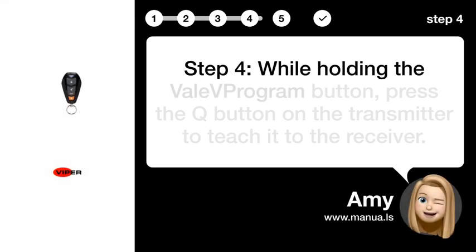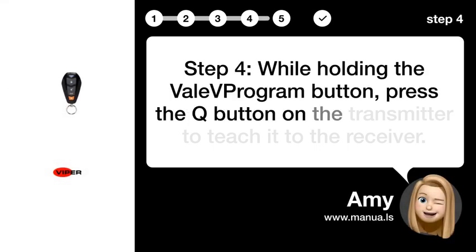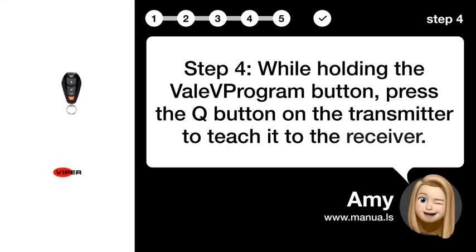Step 4: While holding the VALAV program button, press the Q button on the transmitter to teach it to the receiver.